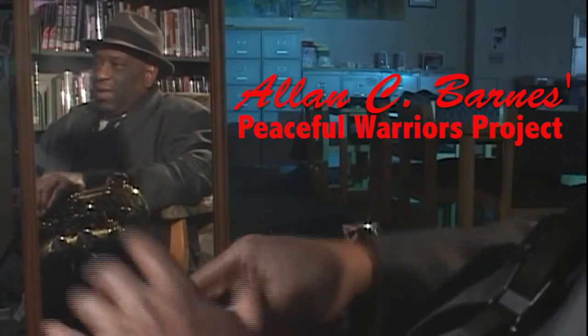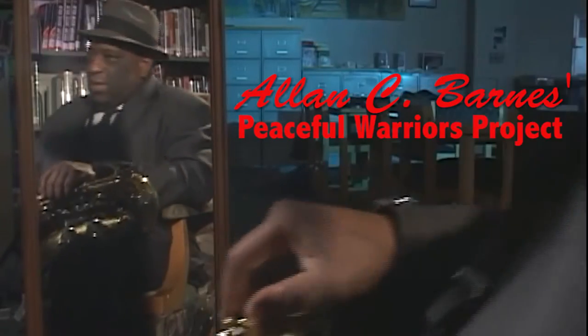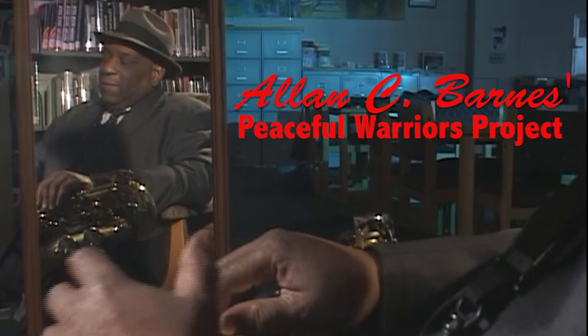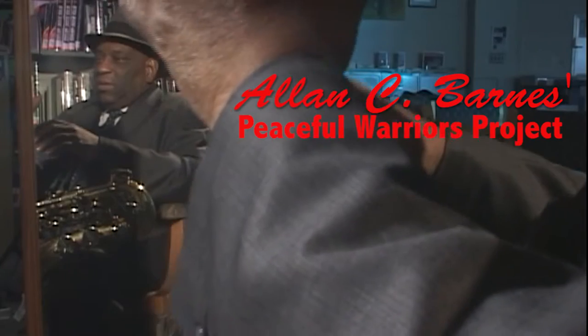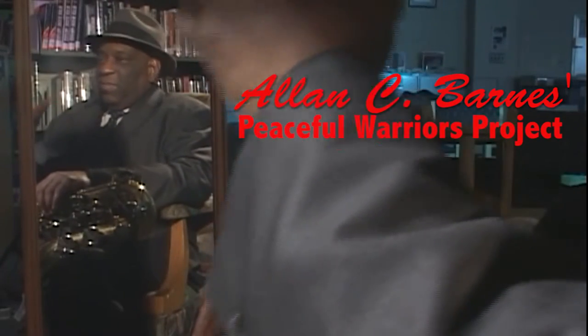I went backstage, and I said, 'Rahsaan, I'm just amazed at this instrument you got.' He said, 'Oh man, I just put it together at home.' And I said, 'You mind if I play it?' He said, 'Go ahead.' So anyway, I played this instrument, and it was like the smoothest, easiest playing flute that I ever picked up in my life.